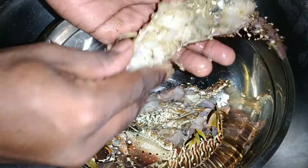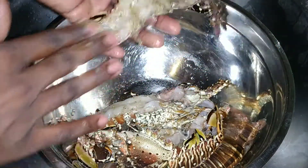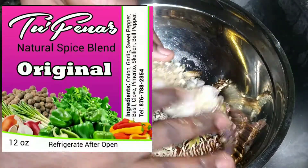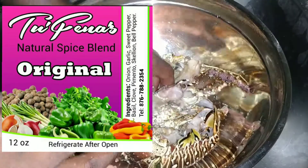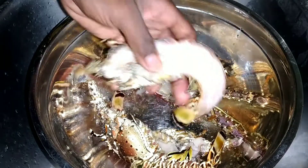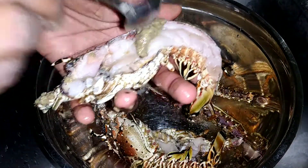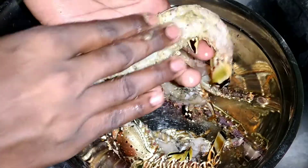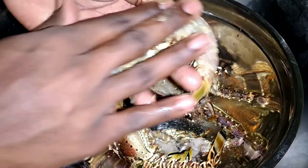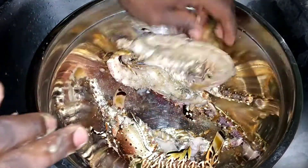Remember guys, this is the original one — they also have a jerk spicy version. Give them a check out, Tofina seasoning. Each of them I'm putting in about half a teaspoon of this beautiful spice blend, just massaging it into the flesh.